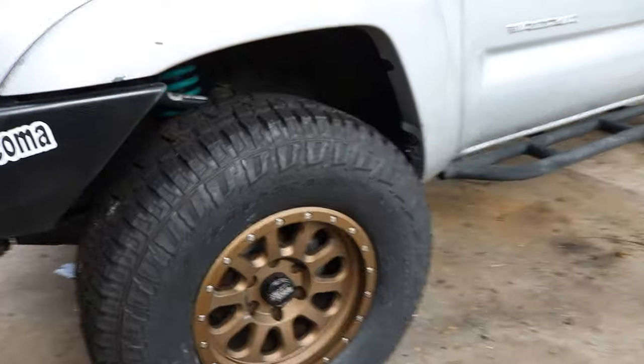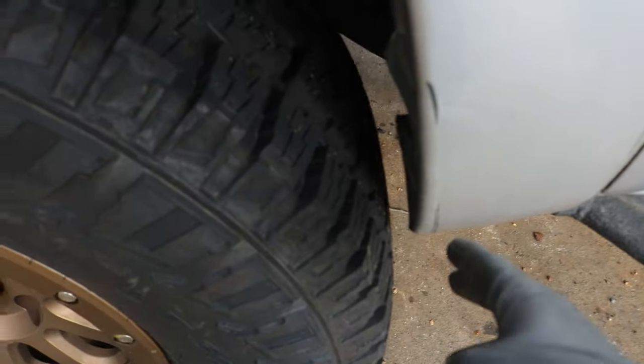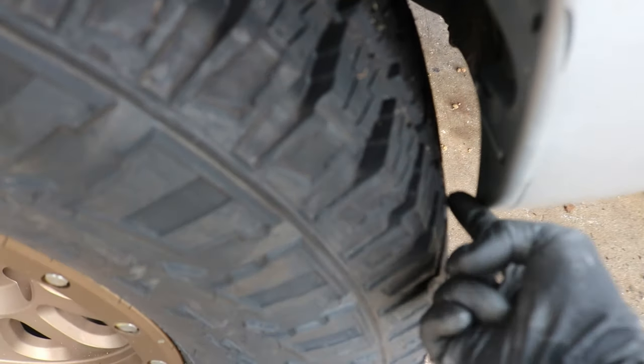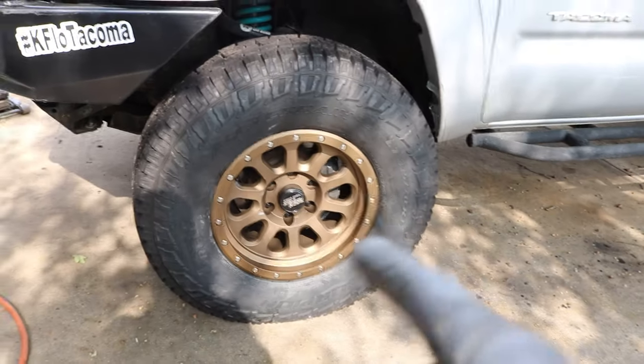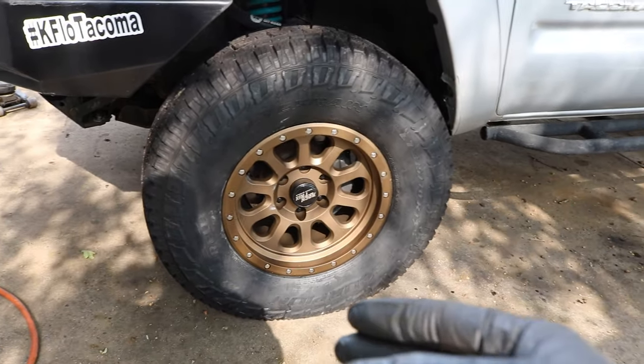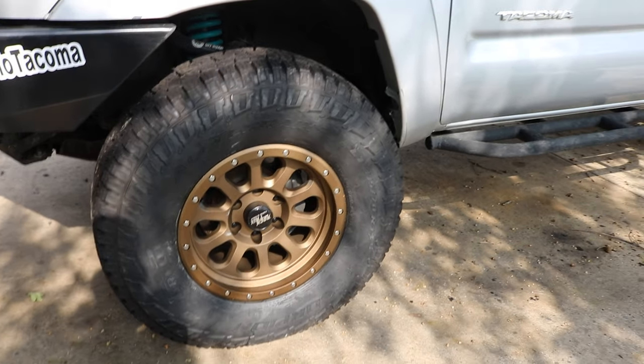So now let's look at the clearances while it's tracking straight. As you can see this gap here — I could barely fit a finger in there, so she's definitely going to rub right here. I have to chop more of this plastic off. I'll do another check with the tire rotated on both the driver's side and passenger side so you guys get a better look at that.